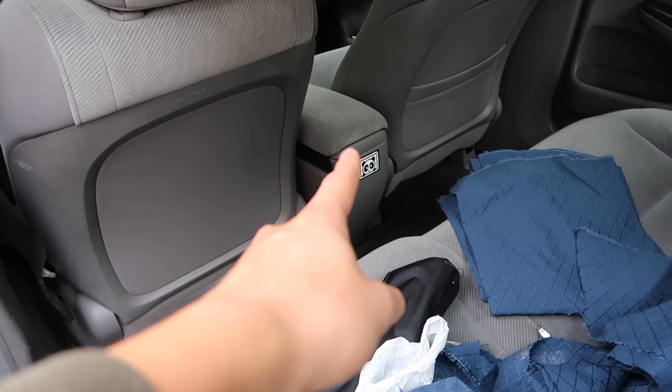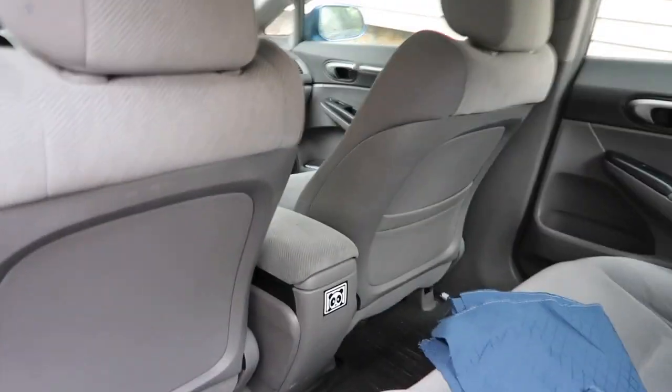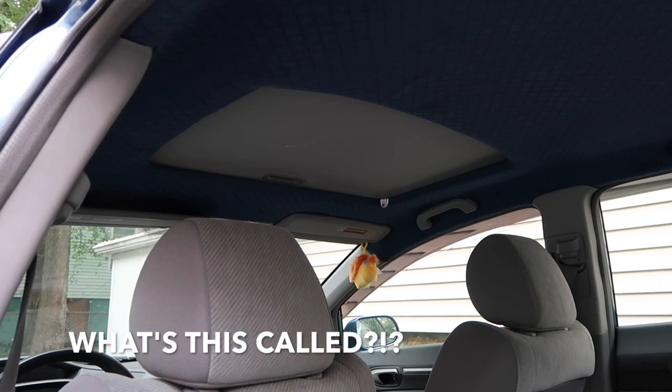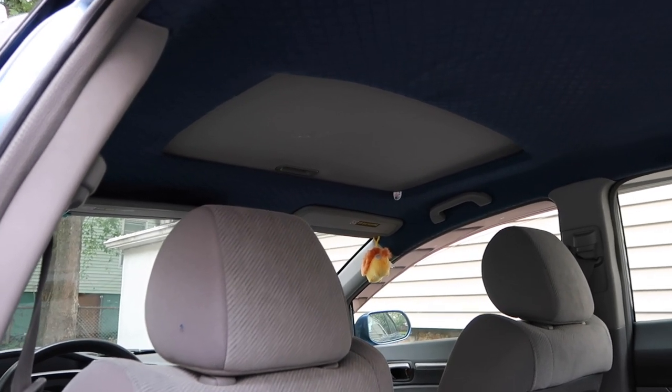I think it'll bring out the blue in the car and I'll leave the seats gray. Maybe I'll do the center console armrest blue also. I didn't wrap my sunroof cover in blue last time, so hopefully I do that this time too. Should probably take a few hours, so let's get to it.